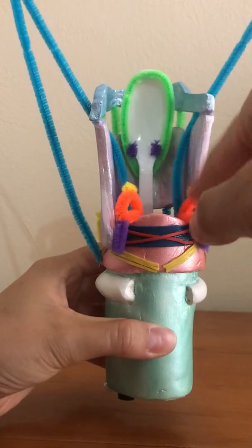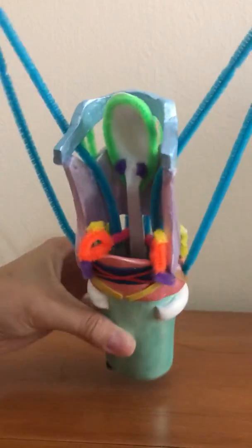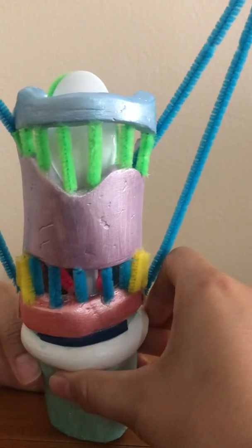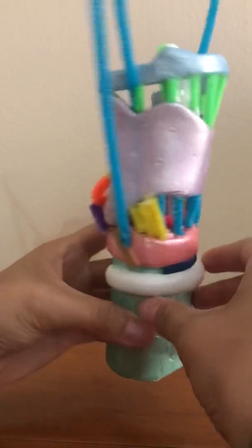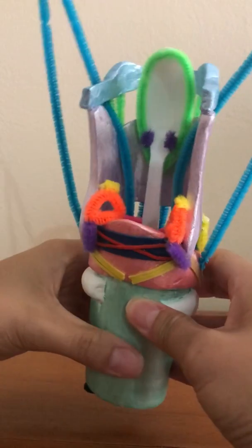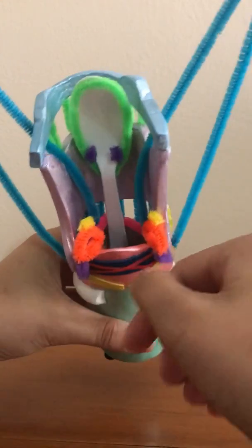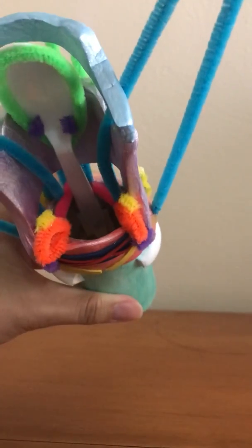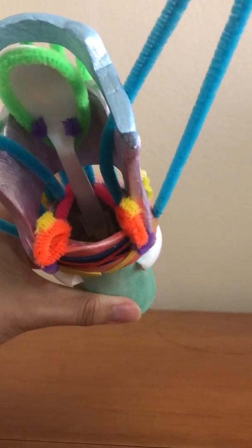Now I'll go into the muscles and the bone. This is the hyoid bone, the blue one here on top. It suspends the larynx and supports the tongue base. The next one is the thyroarytenoid muscle — these are the pink pipe cleaners. It's responsible for phonation, stiffens the vocal folds, and contributes to pitch.